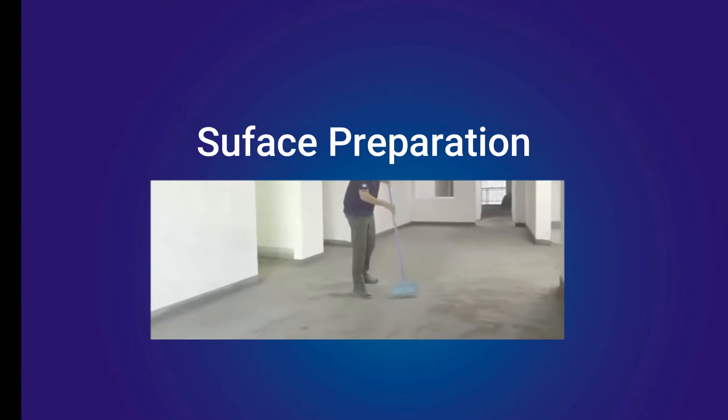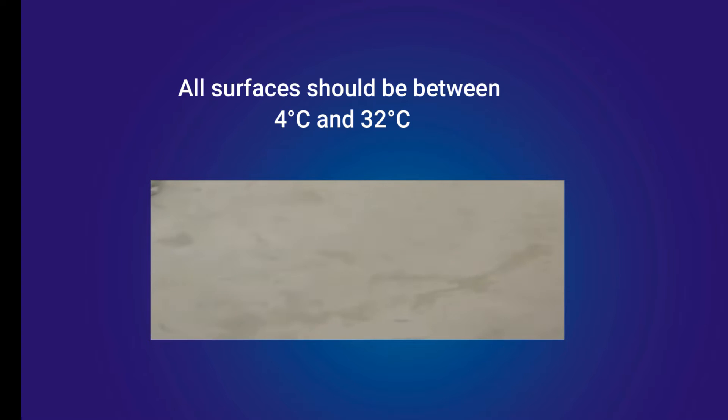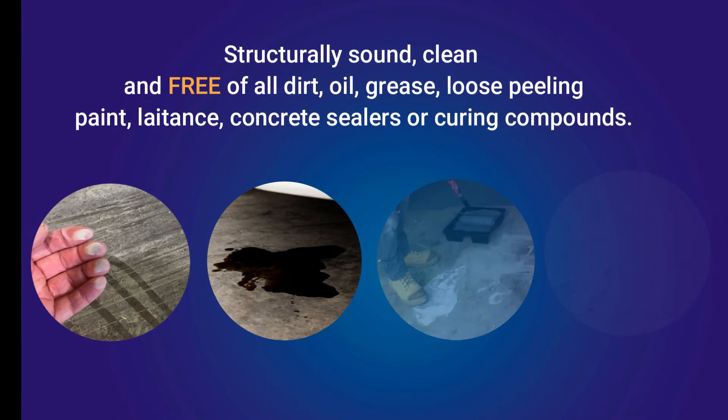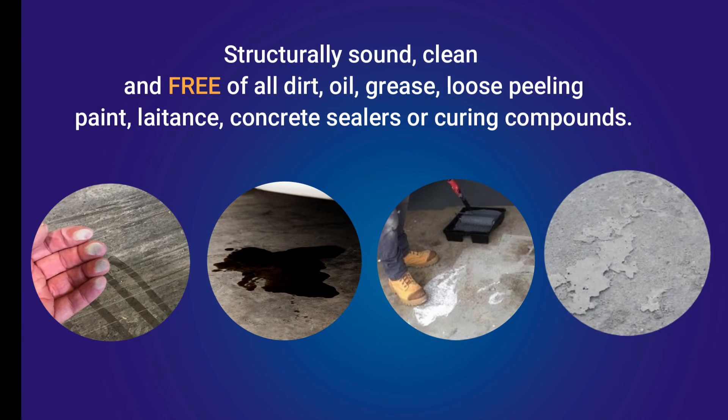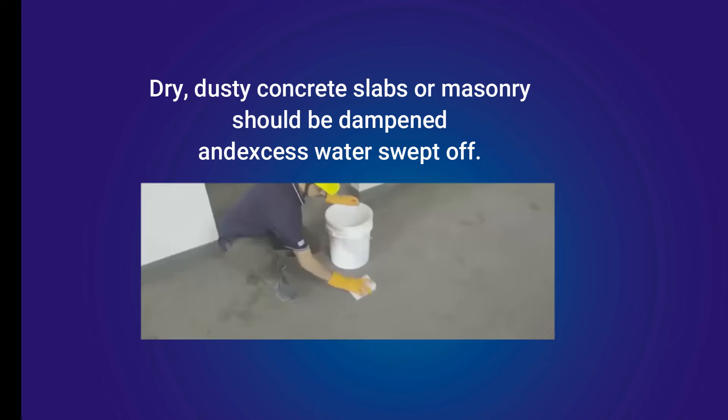Substrate preparation is the most important factor for a successful tile or stone installation. All surfaces should be between 4°C and 32°C and be structurally sound, clean, and free of all dirt, oil, grease, loose or peeling paint, laitance, concrete sealers, or curing compounds. Dry, dusty concrete slabs or masonry should be dampened and excess water swept off.